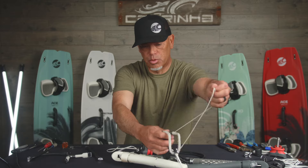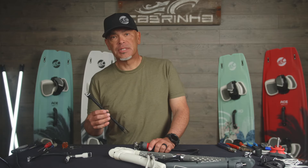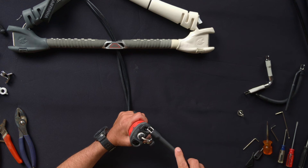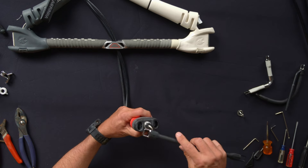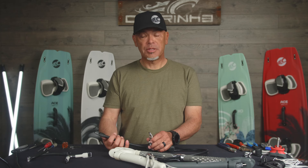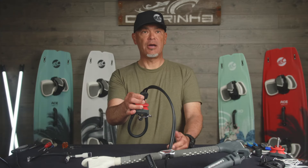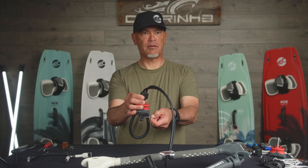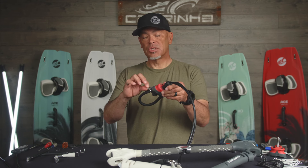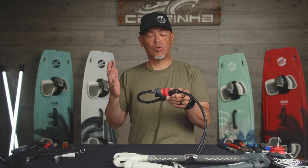Now that this is all back together, I'll just pull the line back through the tubing. Now I can go ahead and put the freestyle loop on — just like the other ones, it only goes on in one direction, so if you don't have it lined up correctly, it won't fit in. Just flip it to the other side, pop the static side in. With this system, I want to take the release side and put it through the leash connection and then pop it in. You can then take a handle pass leash and leash right off to here. Because this is where you leash off to on this fixed point, this does not allow the flagging system to engage if you drop the bar on a handle pass or you crash and come unhooked.